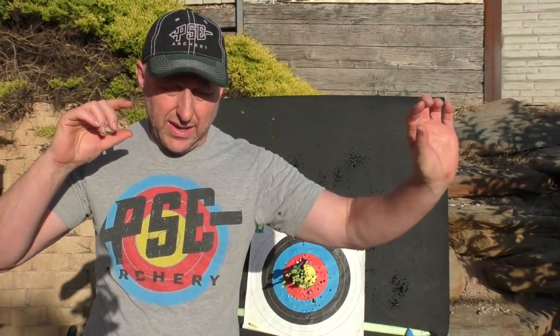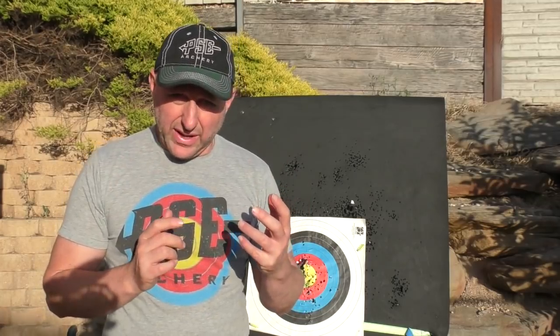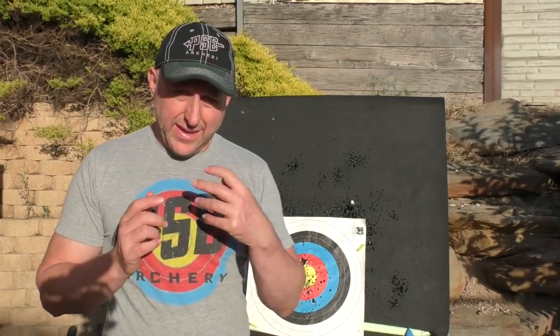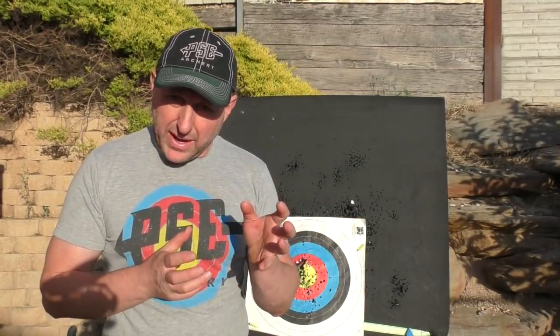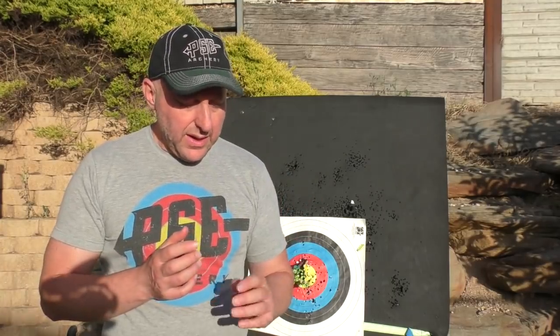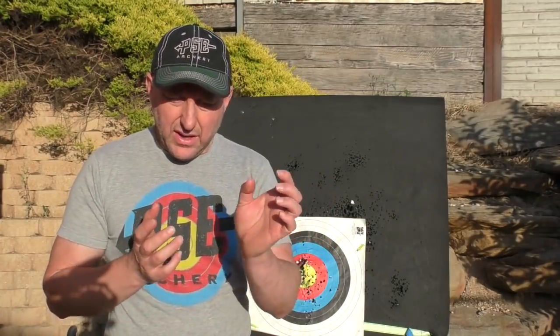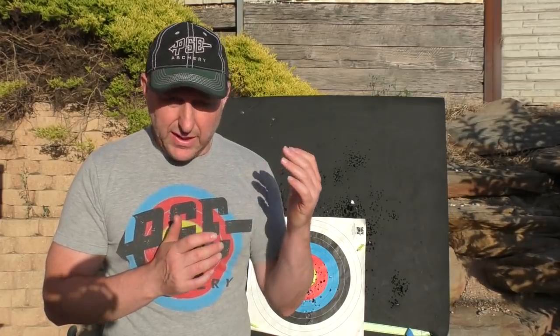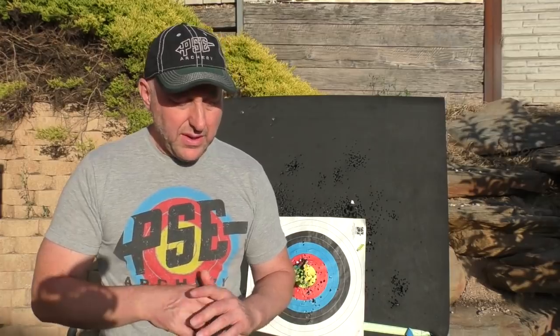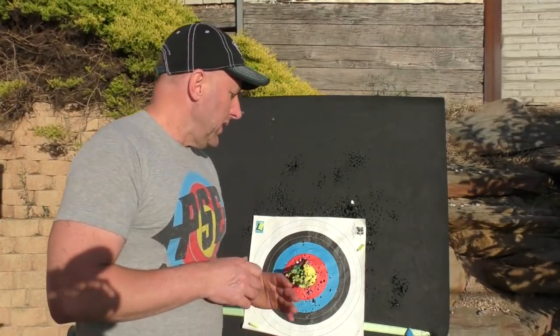A longer bow decreases the string angle and moves the peep sight closer to your eye, while a shorter bow increases the angle and moves the peep sight further away. For 3D archery with a peep sight, having it closer to your eye is actually a little bit easier. A more acute angle makes the bow twitchier for left-right. With this bow's 6.75-inch brace height I was getting no left-right shaking. It's not the fastest bow in 3D, but fitting the fast let-off modules adds 10 feet per second while maintaining a 7-inch brace height, so the bow is still easy to shoot at high speed.